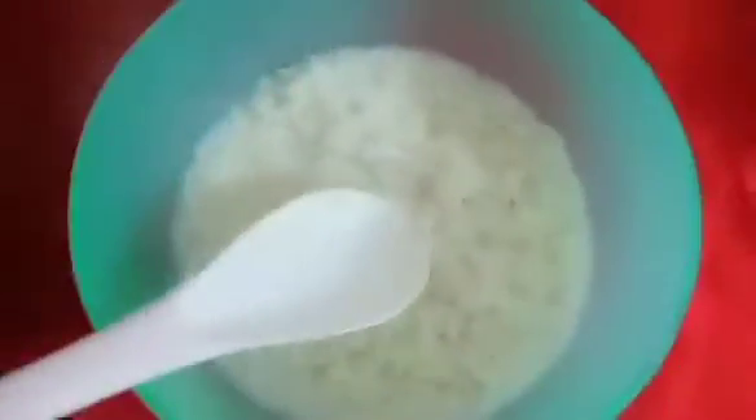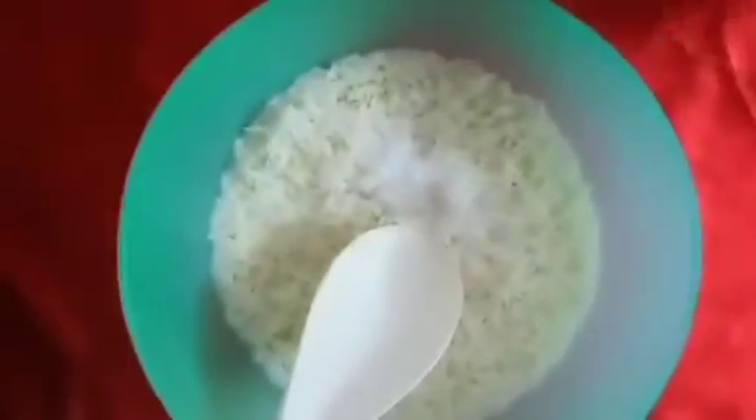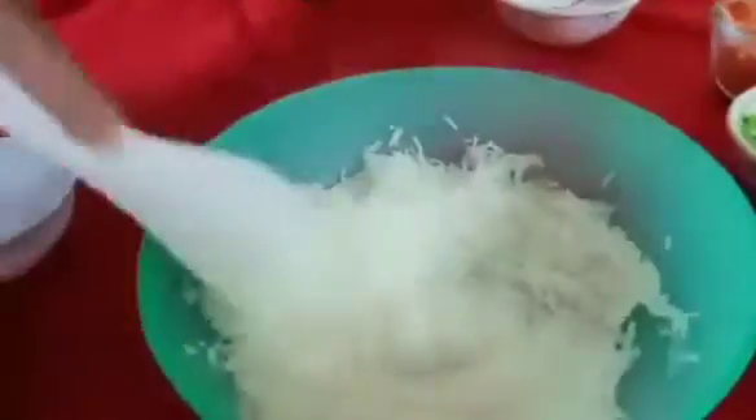Add salt and 1 spoon of oil. At the same time, continue to cook. The rice is done.